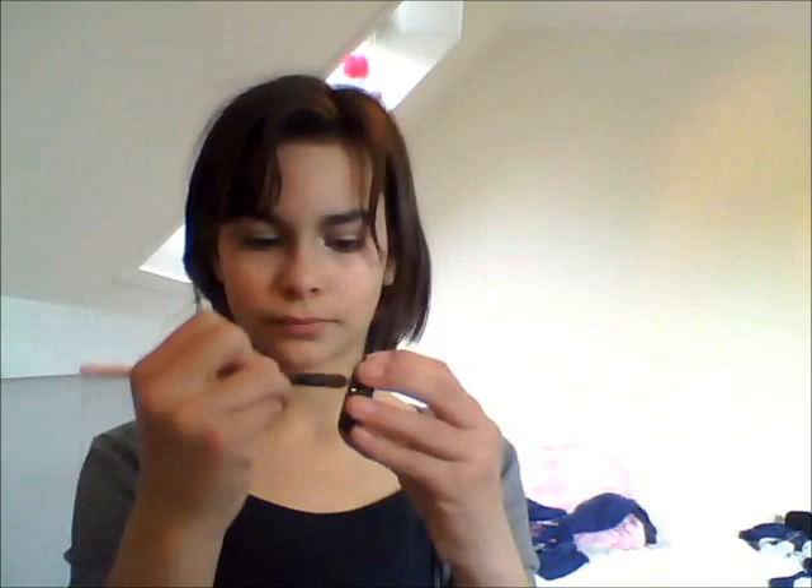Now I'm getting a dark brown eyeshadow from Max Factor with a small eyeshadow brush, and it is 105 Terrafirma. I'm doing circular motions on the outer third of my eye and half in the crease — not circular motions on the crease, just half of the crease and circular motions on the outer third. I'm just doing that with the other eye and checking to see if it looks good enough with my glasses.